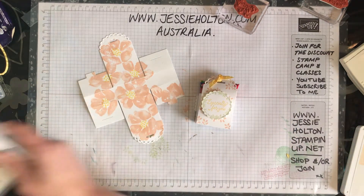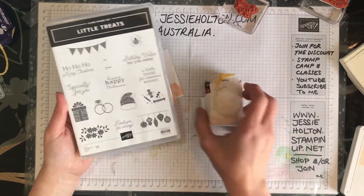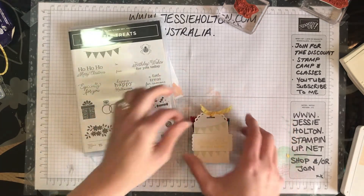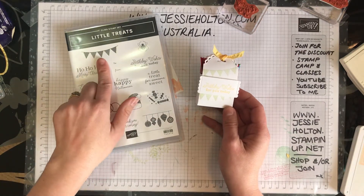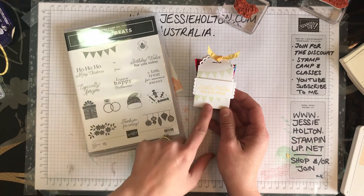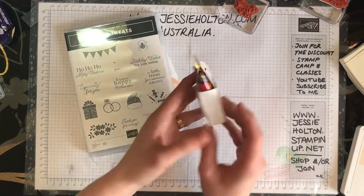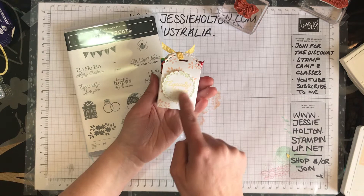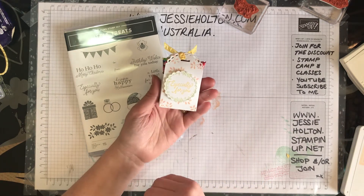I've done one using the little treats, so this has got the flowers and I actually did the other side as well — two for one! And this one is using the little banner of flags and the birthday wishes for you. This is Soft Sea Spray with Daffodil Delight, and this is Soft Sea Spray and Daffodil Delight on the little label, and petal pink around the edge of the box.